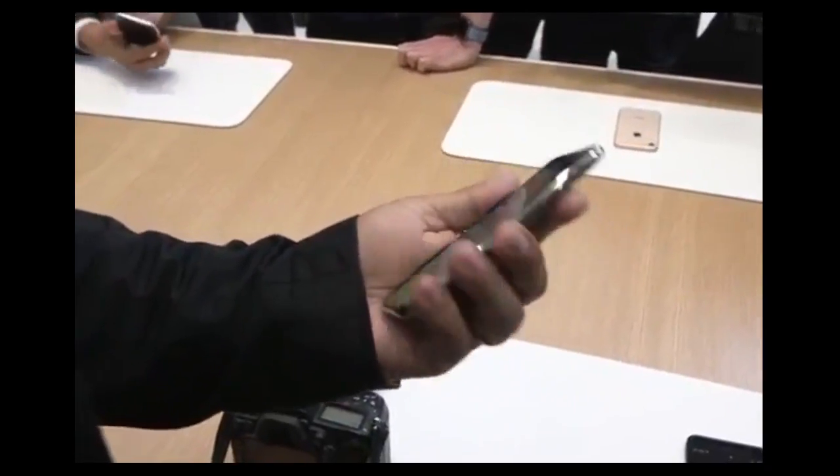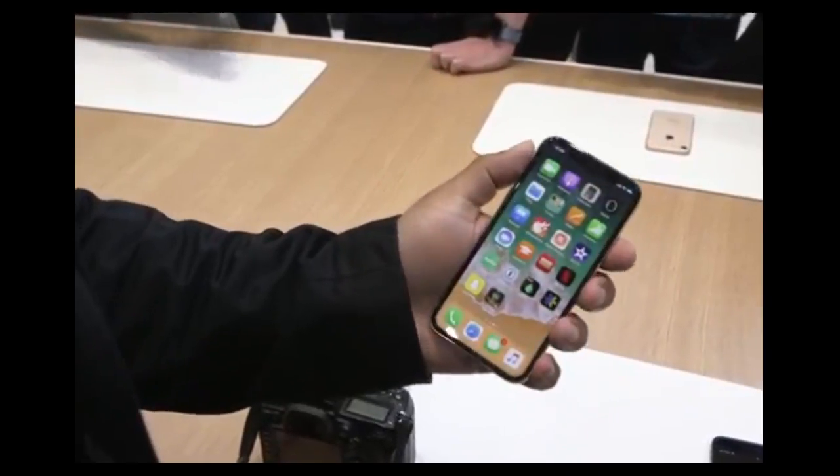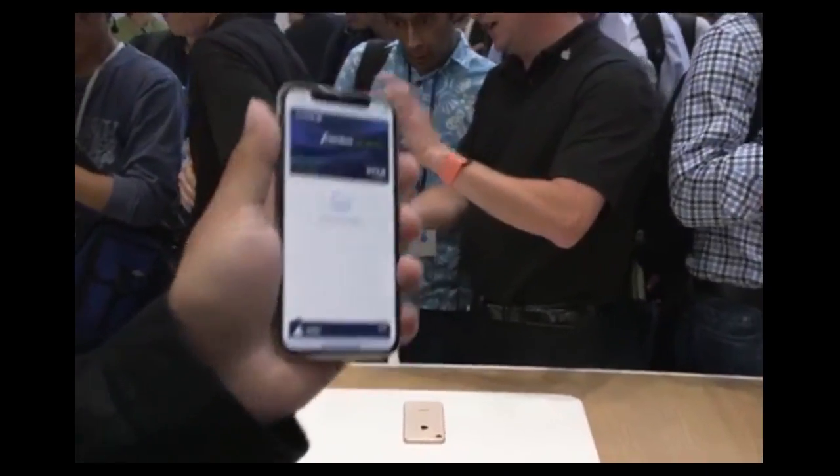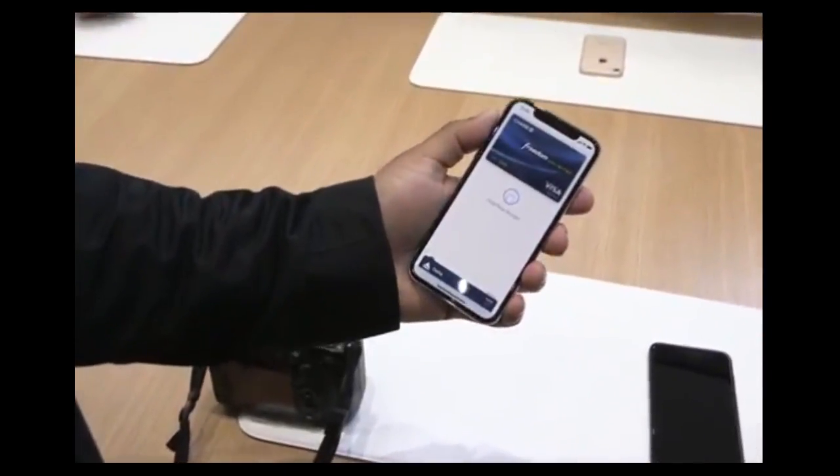The other new thing is for Apple Pay. The side button is a lot bigger here. To use Apple Pay, you just double click it and it'll open. I'm going to point it at this gentleman's face because that's his face, and now you just wave it at the reader for Apple Pay.